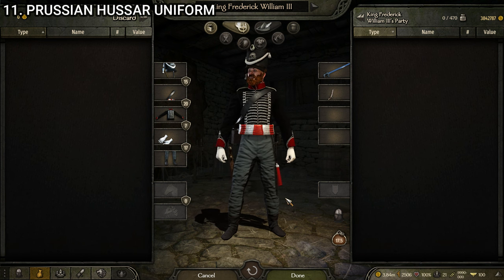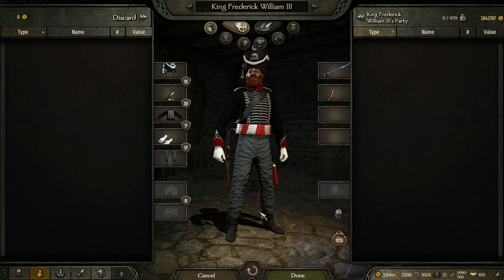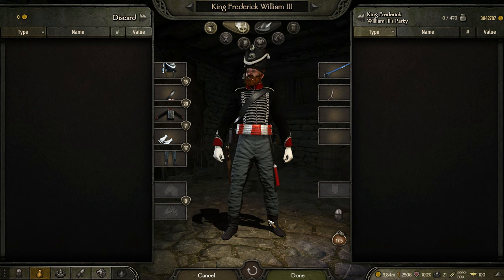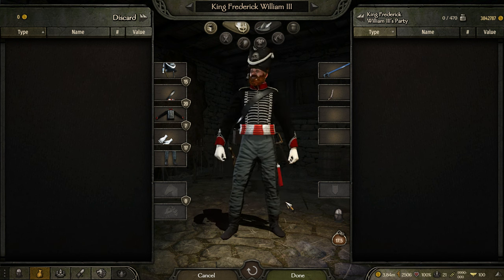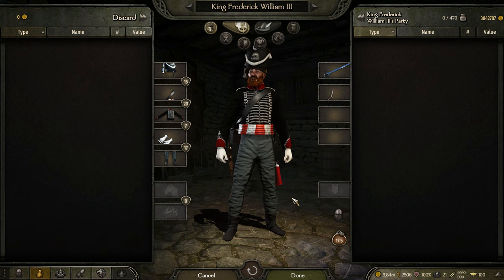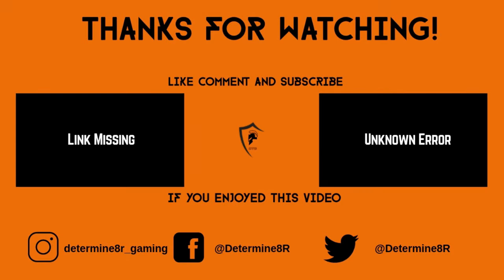I believe that's all the Prussian uniforms. It's a more limited faction — they don't have nearly as many uniforms as the British, French, or even the Austrians. The Prussians have an amount closer to the Russians, so it's far more limited. But I would say all but two of them are some of the best uniforms in the game in their class. The rifleman looks excellent, the infantry are excellent, the guard is excellent — there just aren't that many of them. Anyway, that's all for today. I've already made videos for the French, British, Austrians, and Russians. The ones I still have to do are the Ottoman, Italian, and Hungarian factions. Hope you enjoyed the video — we'll see you next time. Thanks for watching another Dare to Game video.